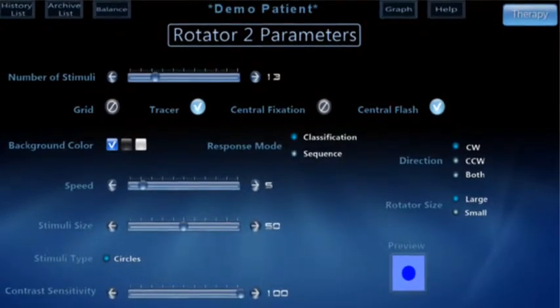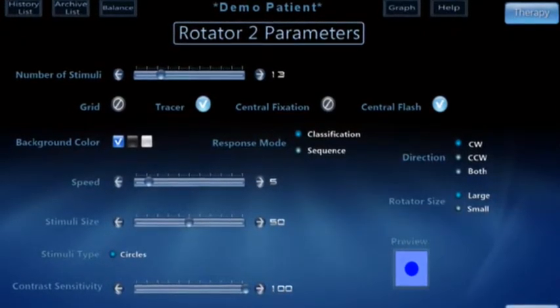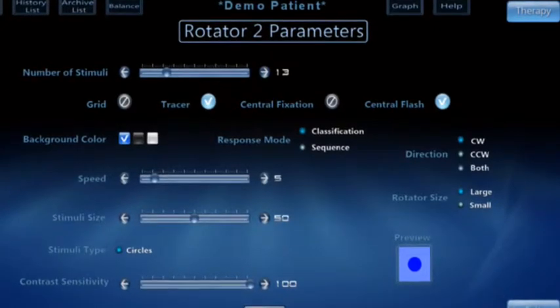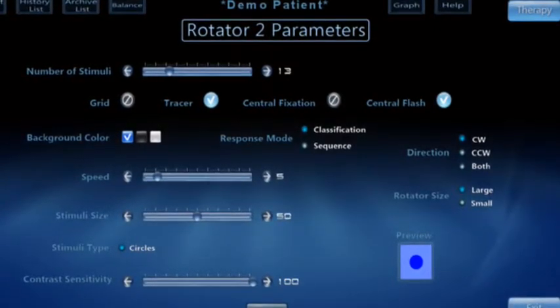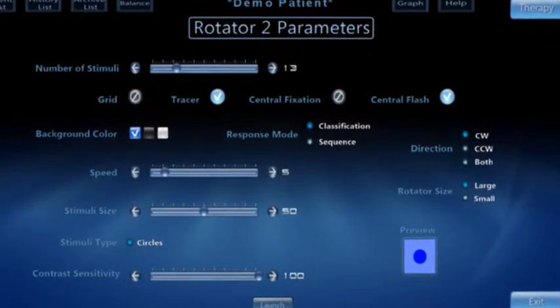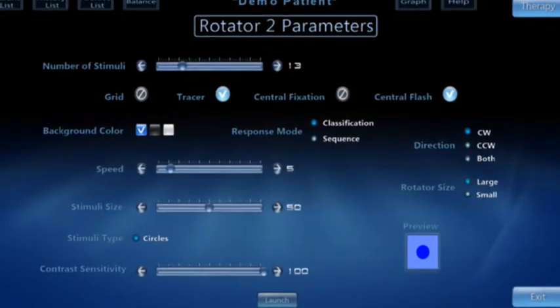Here are the parameters for Rotator 2. You can change the Response Mode from Classification to Sequence. Classification is when the patient has to match all of one color, then all of the next. Sequence is when the patient has to match the colors in a specific order, such as red, white, blue.